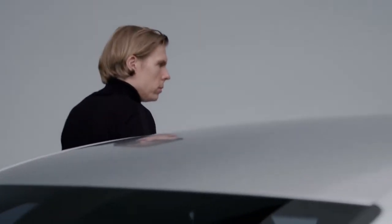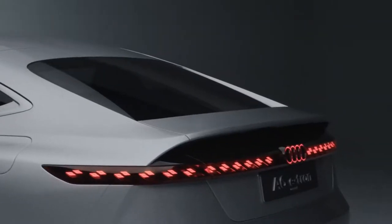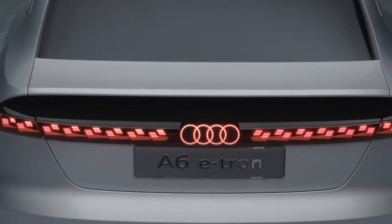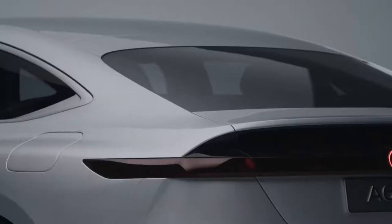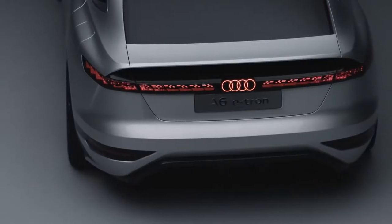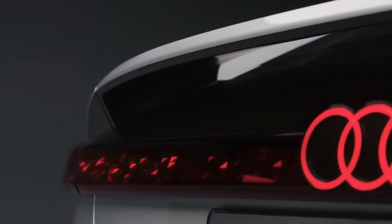Coming to the rear end, two things are very important to mention. First, the black panel which includes the rear lights — it's an extension of the rear screen. Under the black panel you see a light bar made via OLEDs, and via these OLEDs you have very three-dimensional light animations.